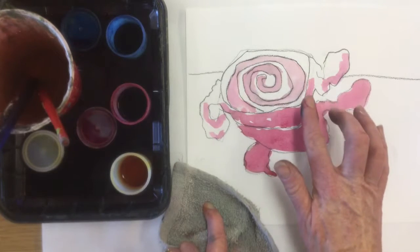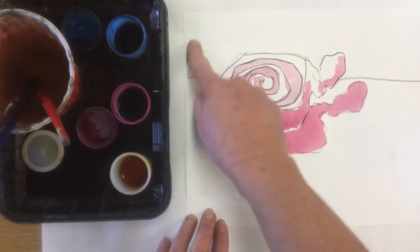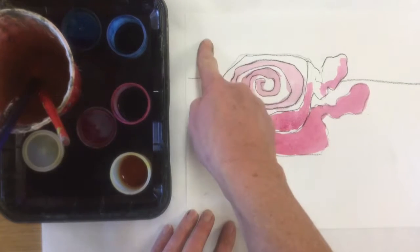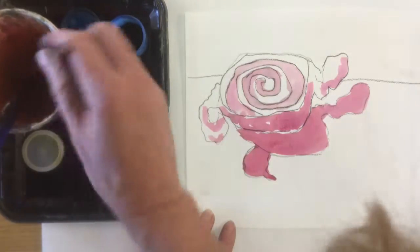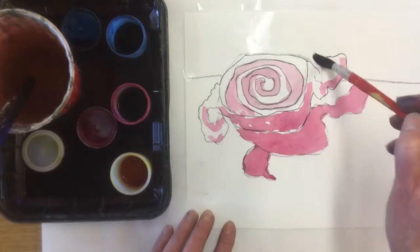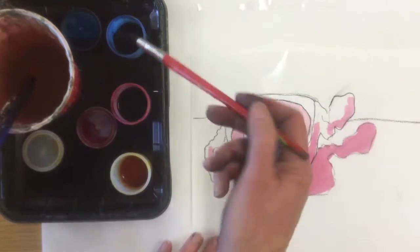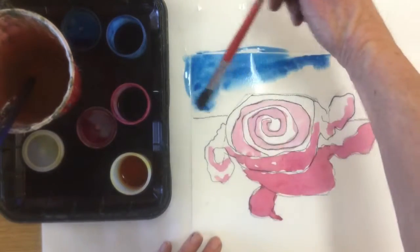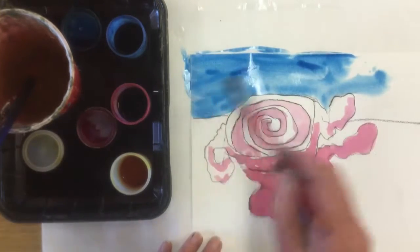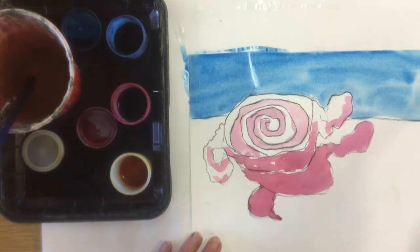I've got my values established — my lighter values, my medium value, my darker value. Now I'm going to come back in and do some background. The light's coming from this direction, so the background back here will actually be dark. I'm going to use my larger paintbrush and wash my background area with clean water — this helps to spread the paint. Now I'm going to take the blue; my background back here is going to be blue and I'll pull that color all the way around without big puddles of water or paint.